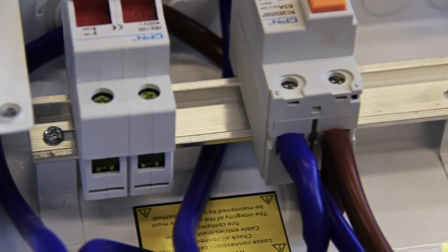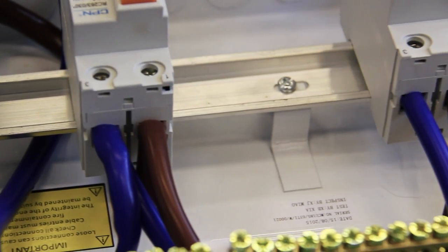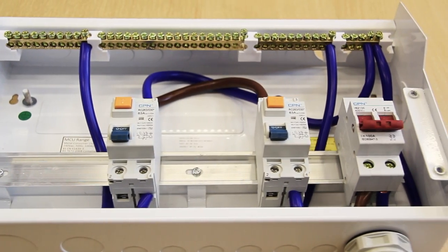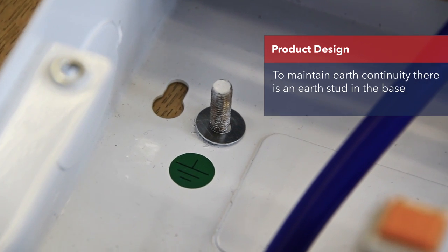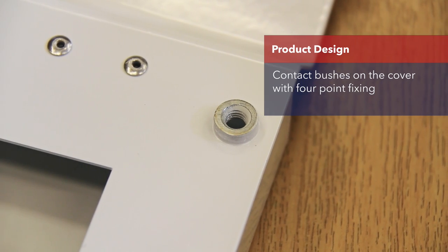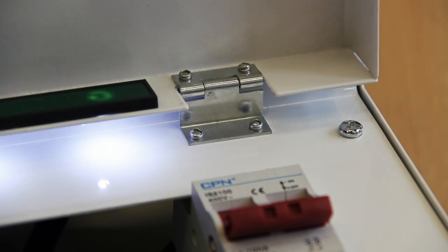The consumer unit internally offers plenty of space for termination of circuits, and if required, plenty of room for our CBOs. To maintain earth continuity, we have incorporated an earth stud in the base and also contact bushes on the cover with four-point fixing. In addition, we have a metal-style piano hinge.